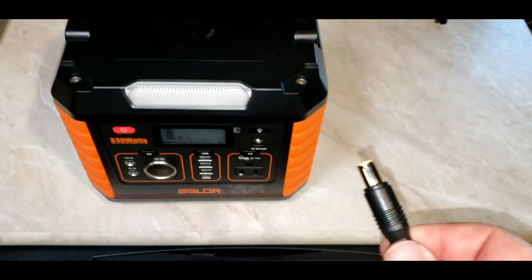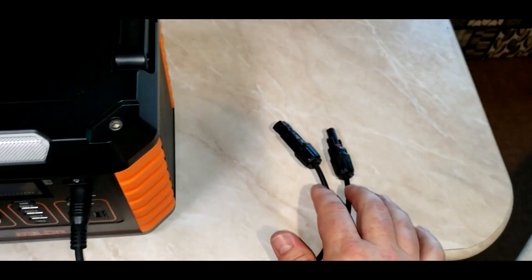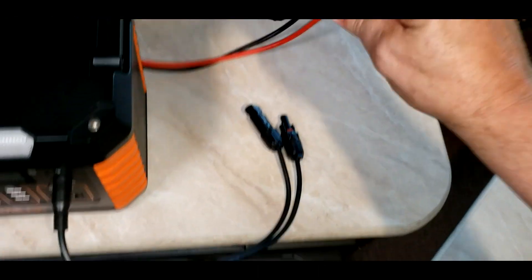All you're going to do is put the plug that comes with the Boulder power station into the charging port, and then you connect these MC4 connectors with the adapter you purchased from Amazon.